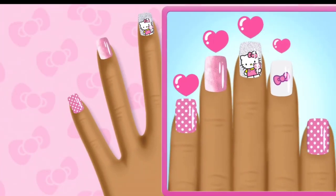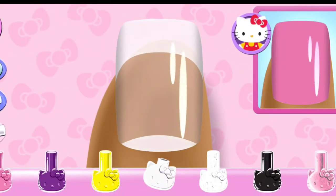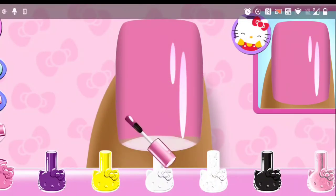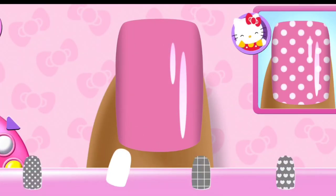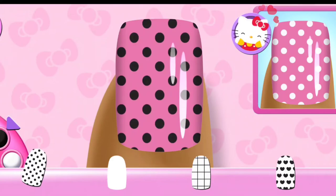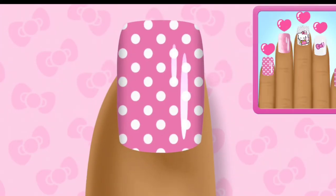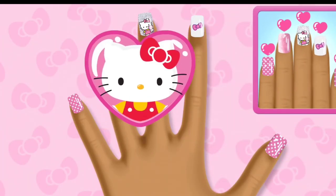Great choice! That was right! Stylish! Great choice! Great job! That's a perfect match of the design.